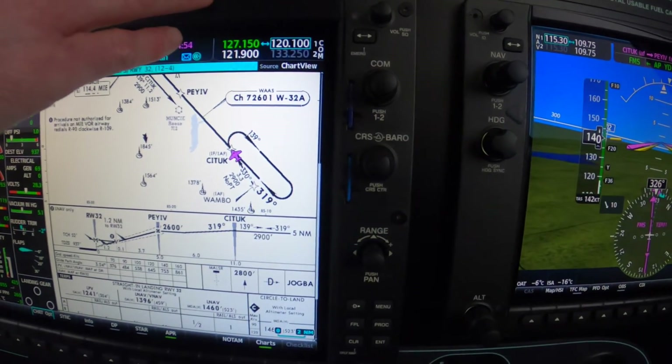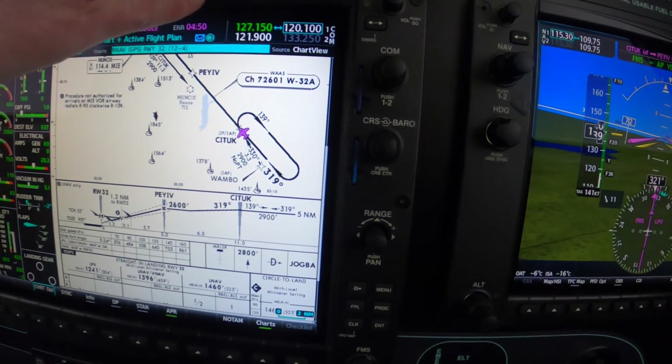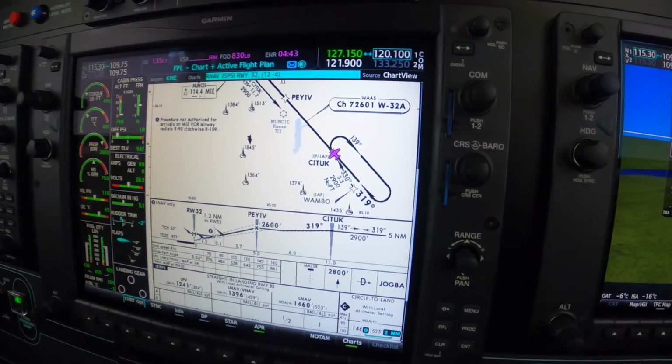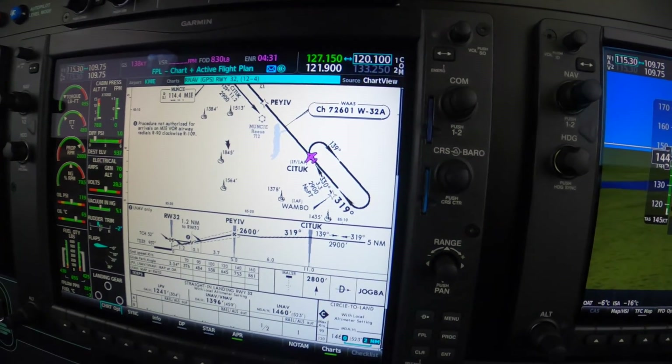So we're inbound at SeaTuck, VS and FlickFlick — yep, that's it. Now we're complying with the clearance for the approach. Approach clearance is received. We're expecting a change to tower here momentarily.